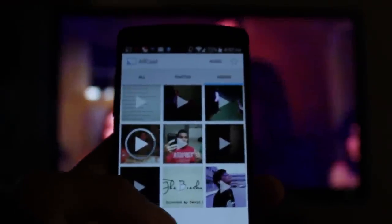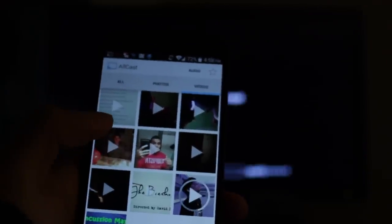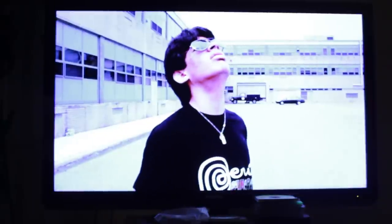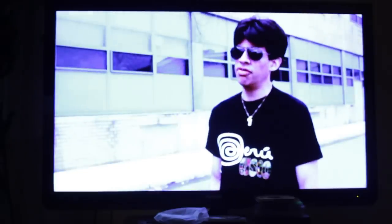What's also really cool is the fact that this does work with HD videos. So let's go back here — I'll do one of my HD clips right here. And this is a 1080p clip streaming right from my phone, and it actually works pretty well.